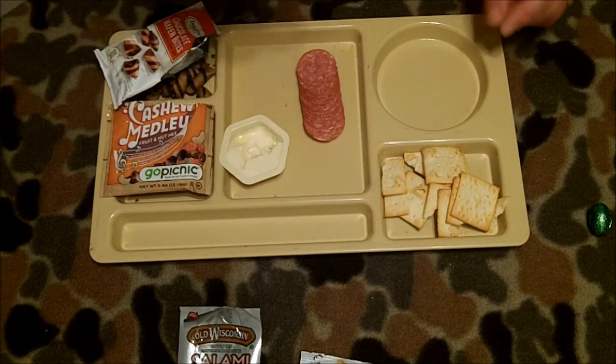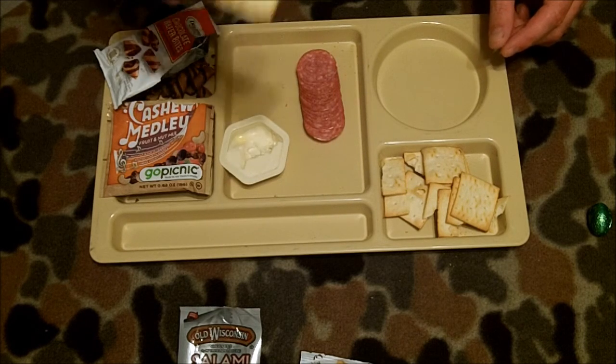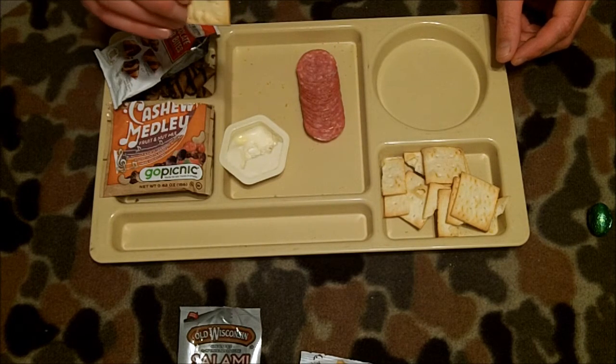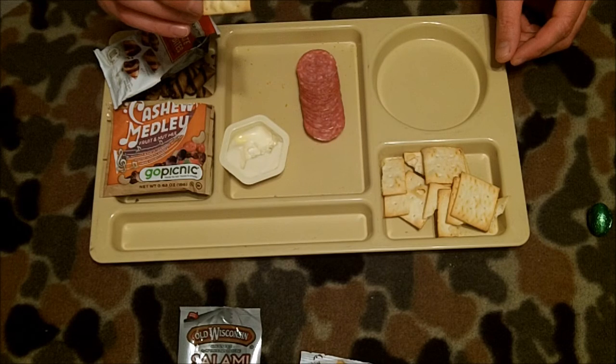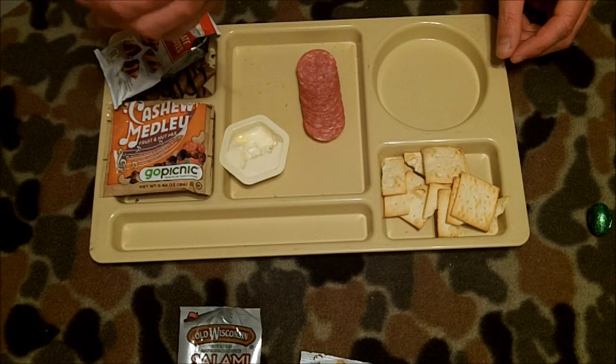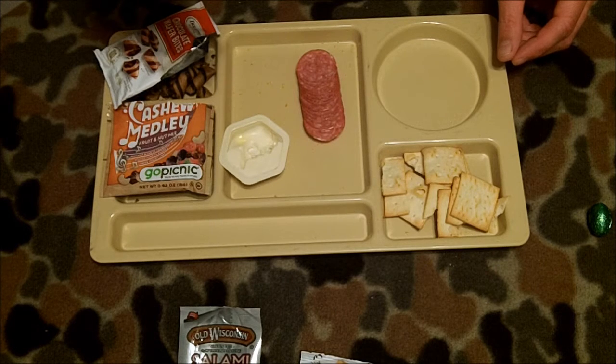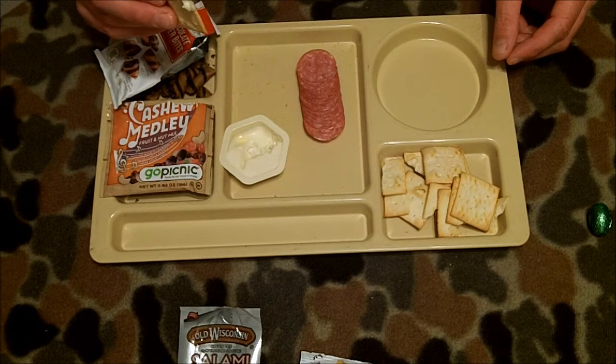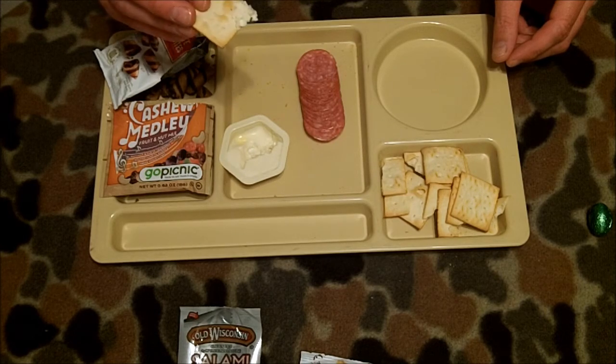I'm going to try the cheese in the cracker here — I'll try the cheese first. Interesting texture. It doesn't become fluid or very soft in the mouth; it almost crumbles apart when you taste it. Flavor-wise it's a medium-strength cheese. It's not a really strong aged cheese but it does have some good cheese flavor.